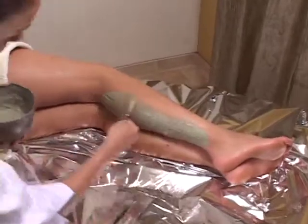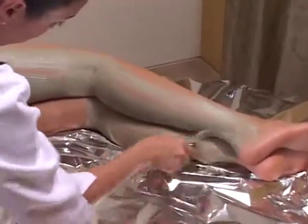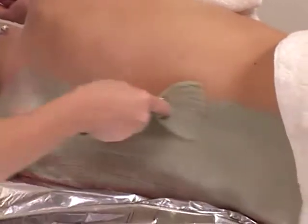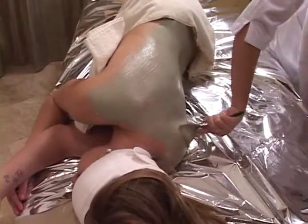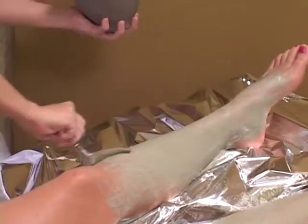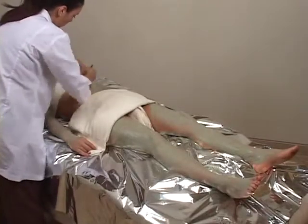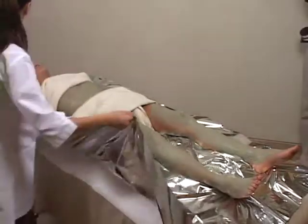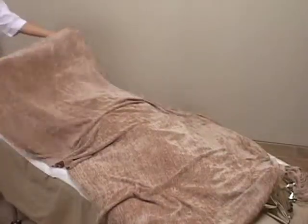Have client lie on their side. Using a 4-inch brush, start applying wrap to the back of the body, beginning at the feet and up to the neck in a gentle motion. Assist client in turning flat on their back and complete the application of the body wrap. Wrap client with Mylar sheet and cover with blanket for approximately 20 minutes.